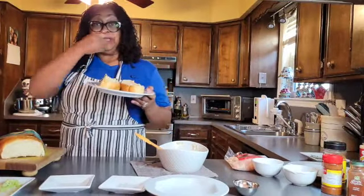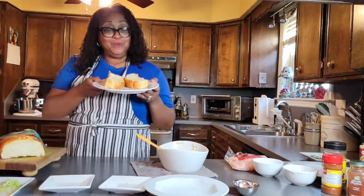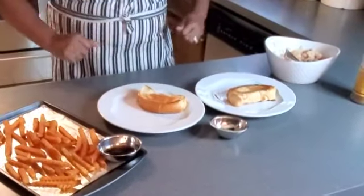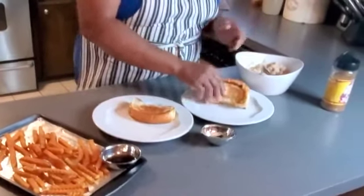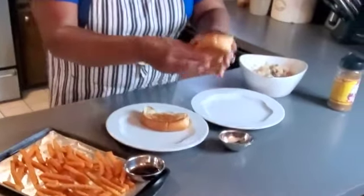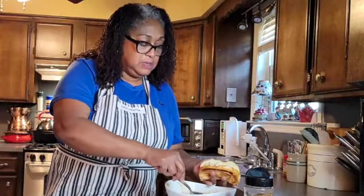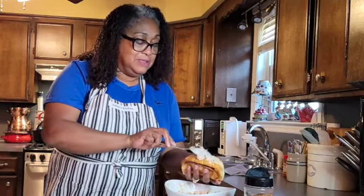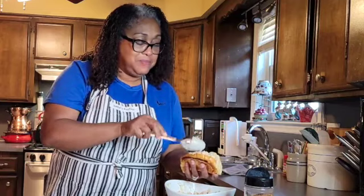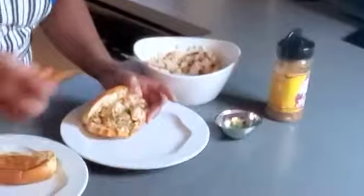Now we're moving over to the stove to toast these on each side. We're back and ready to plate the lobster roll — the mixture is ready and we have our sweet potato fries. Open the buns up flat and stuff them. These look good and they taste good! Add parsley on top and put a few fries on the side.